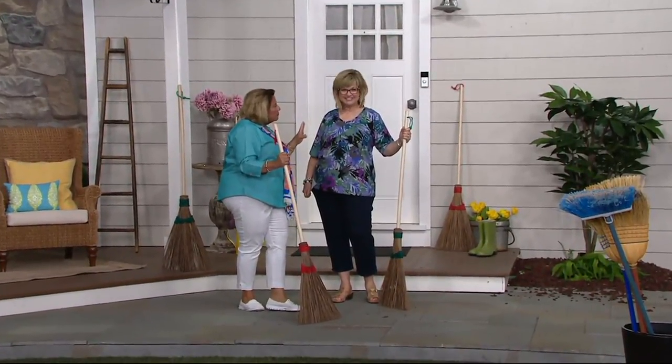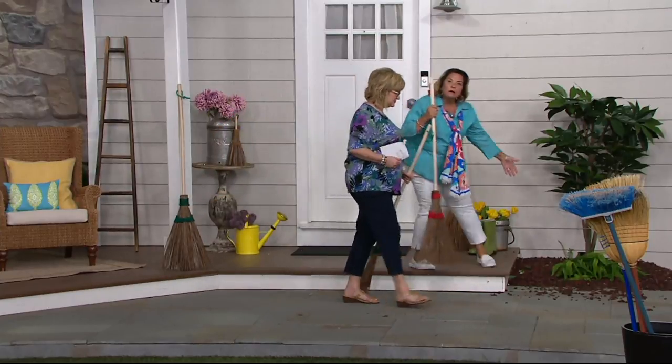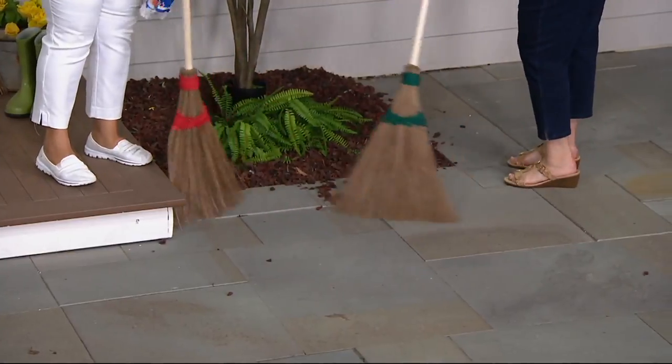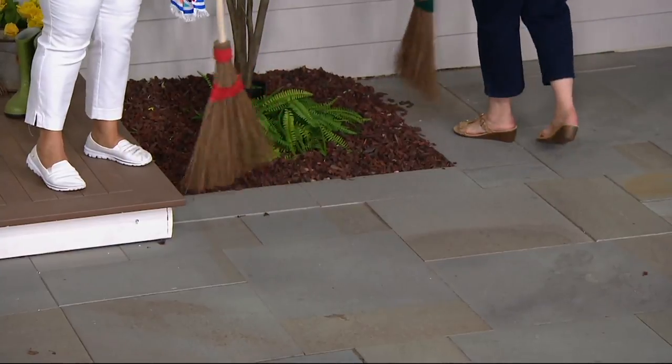We had some really big rains here last week. You know how your dirt and your bark kind of comes out of your garden area? Take your coconut garden broom and tidy it up. Truly, this is something that everybody needs. And this price — amazing.